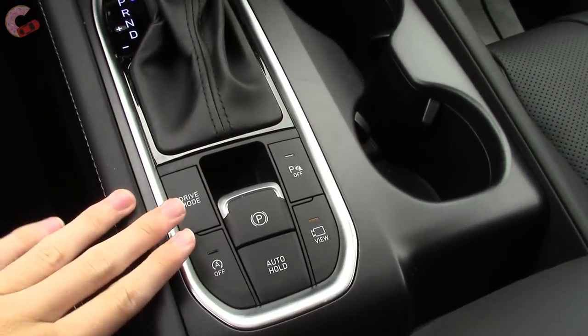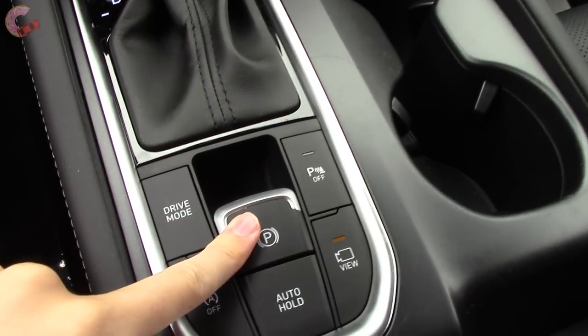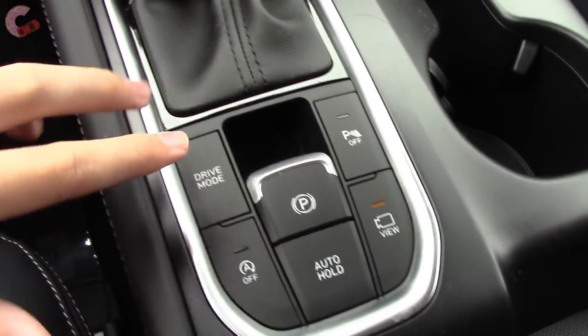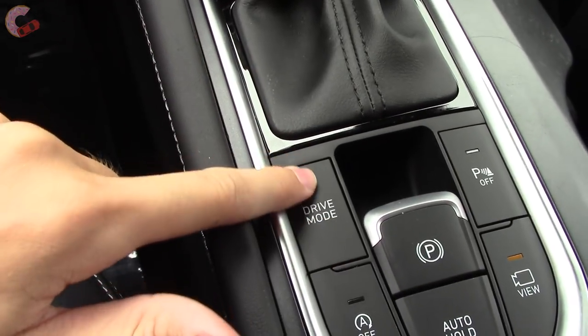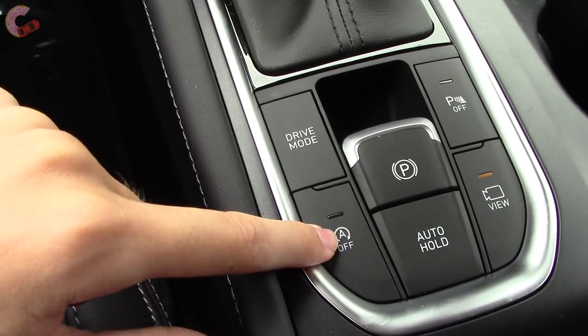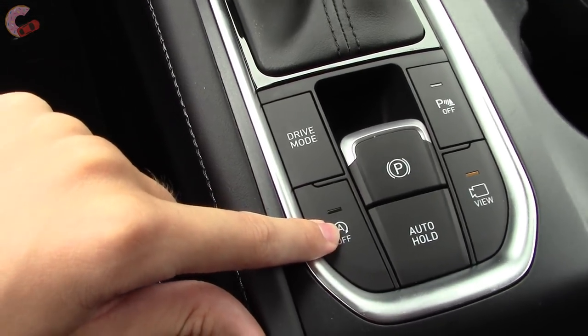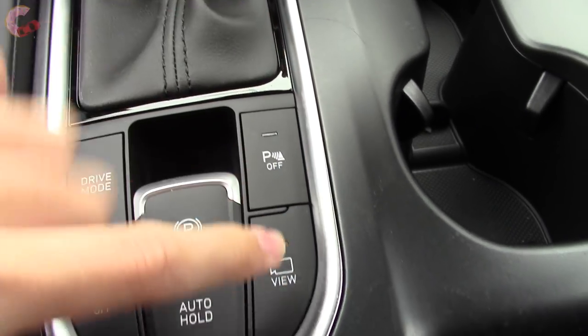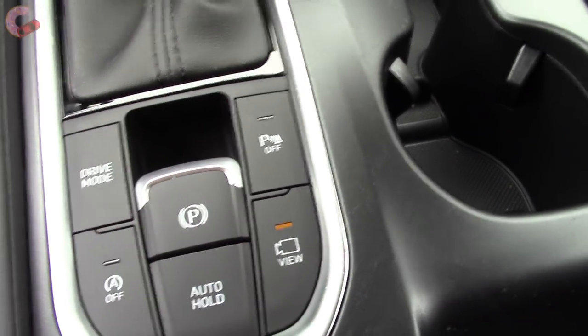Back behind the shifter you have a slew of different buttons: one for your electronic parking brake and one for the brake hold feature. On the left side you've got your three drive modes — Sport, Smart, and Comfort — and a button to turn on and off the auto start-stop system. On the right side you can turn off the parking sensors, and this can also manually launch the 360-degree camera.